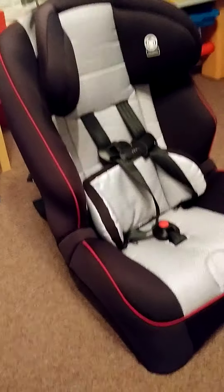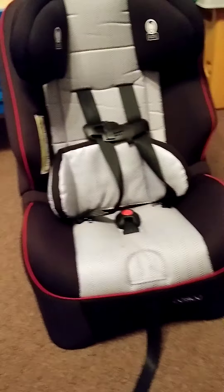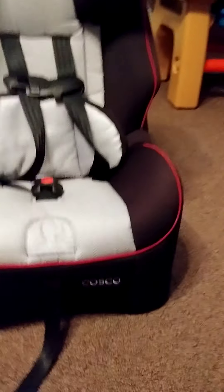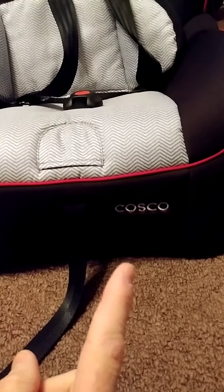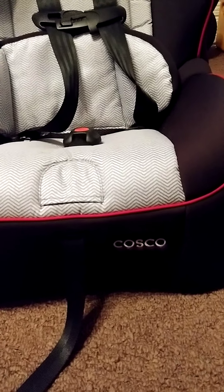We have one of the Graco 301s, but they were just too big for the two-door car. So we got this Costco seat as an extra car seat, and it works really good. We've had good luck with the Costco brands.